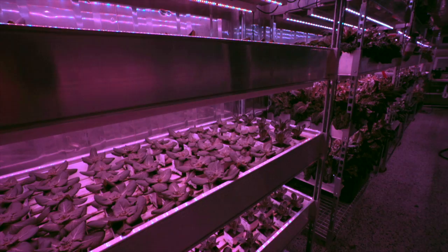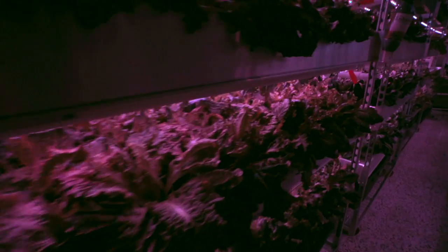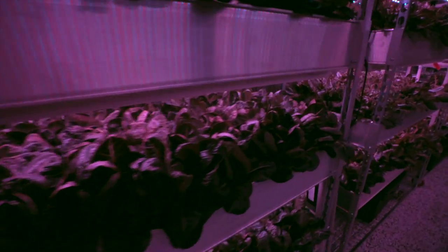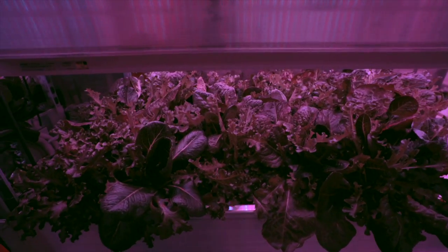The great thing about this system is that we can do this year-round. Lettuce is something we can't grow year-round in the raised beds, but here we're harvesting lettuce every 30 days all year long. We applied for the grant and tracked down this system — it's called a growtainer.